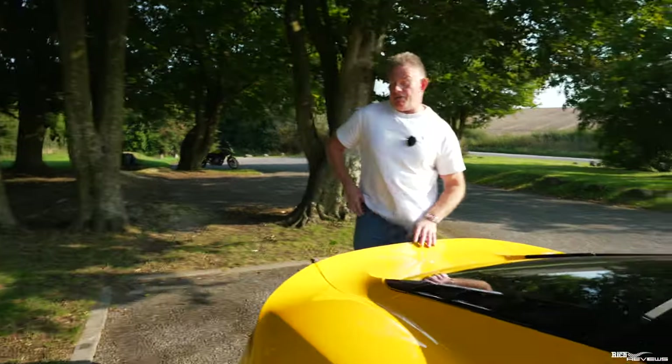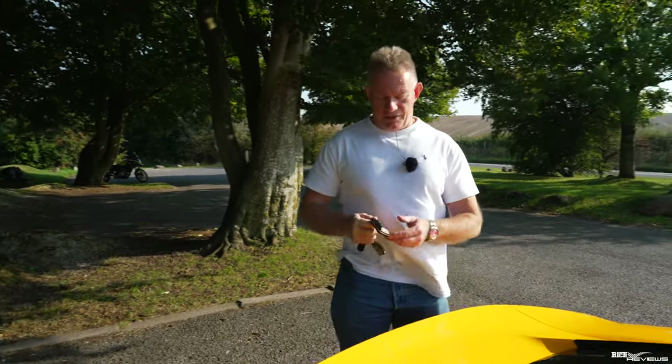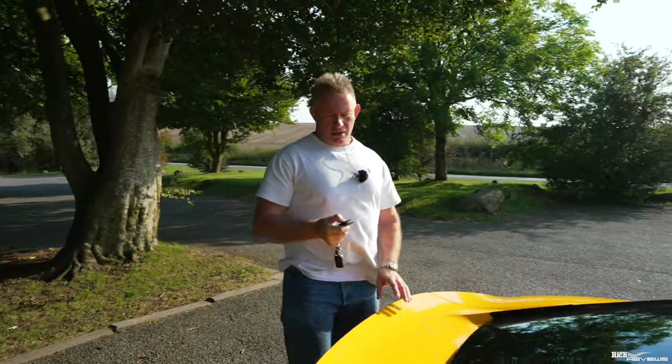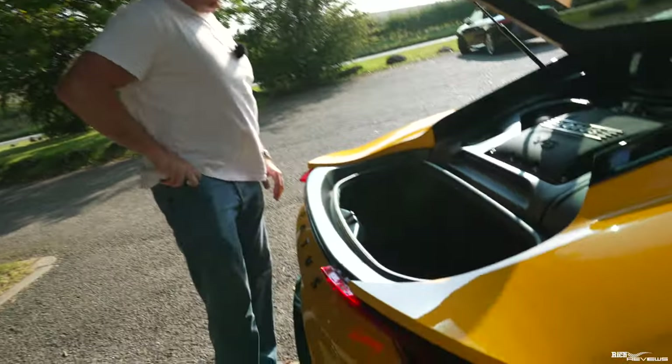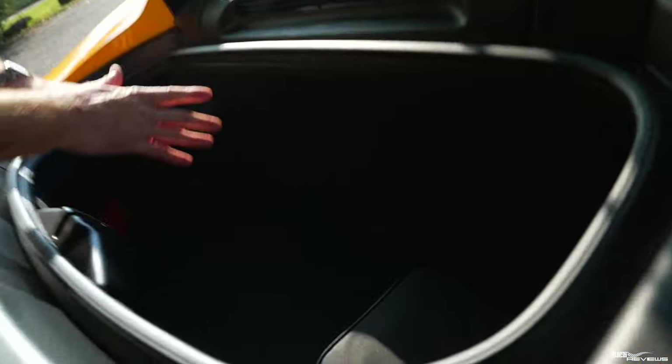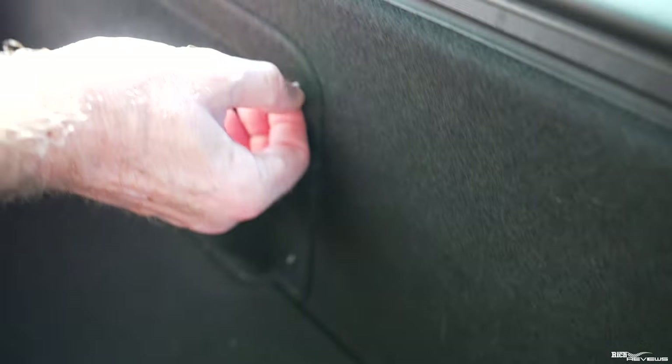Now let's go to the back where the battery is held. The battery in the Lotus Emira — first you've got to open up the hatch. The battery is stored in the luggage compartment to the side, behind this unit. I've already taken off the nuts from these locators to enable quick access to this section.